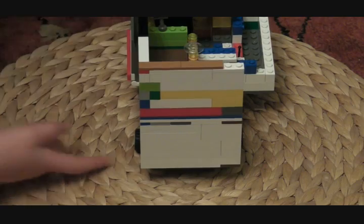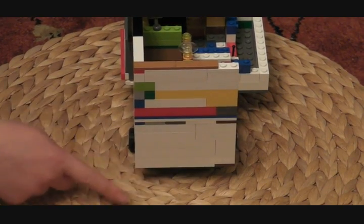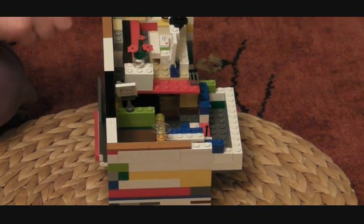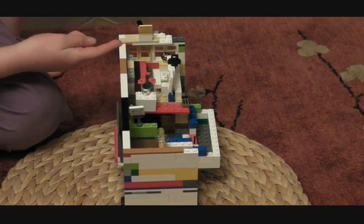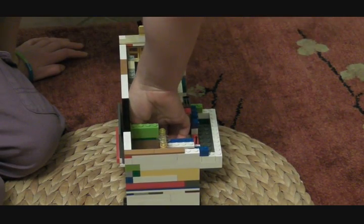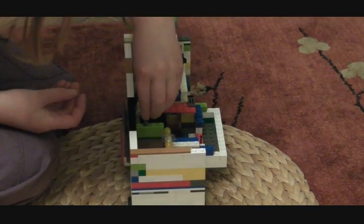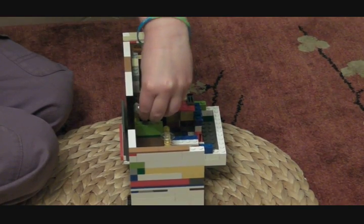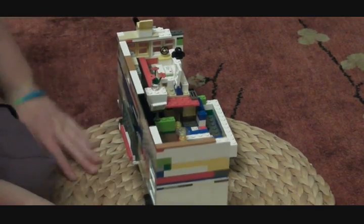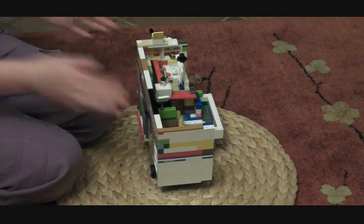Now moving on to the back. At the back I haven't done any slopes or anything — just made it absolutely straight and cornered normally. I put smooth bits at the top when I did have a roof, but I no longer have a roof. That was so the roof could clip on easily and be easy to take off in one piece. The back is normal and multicoloured.